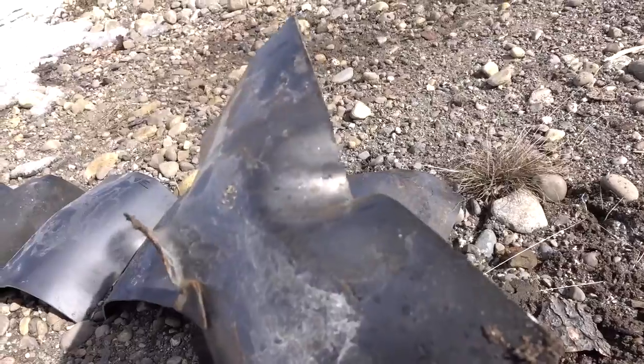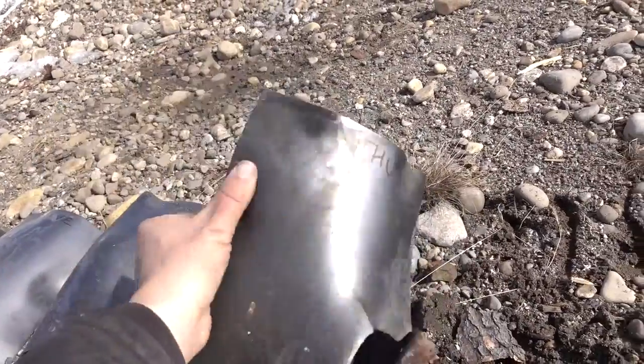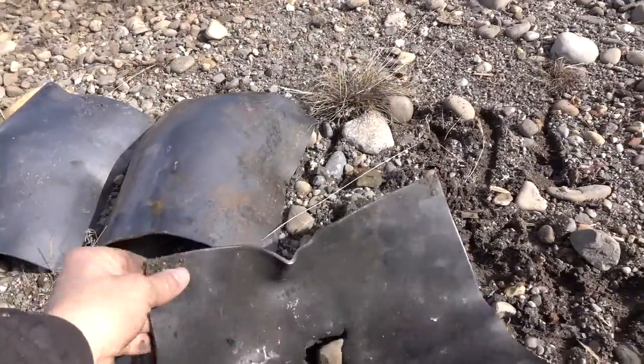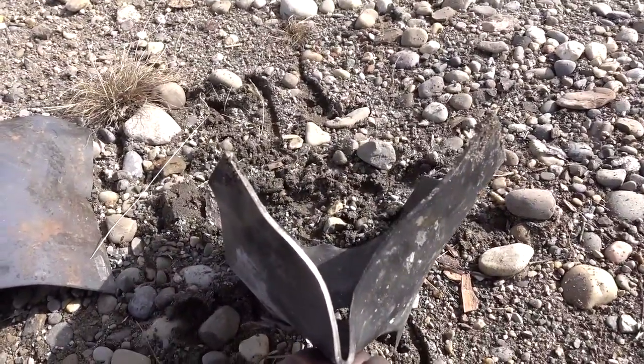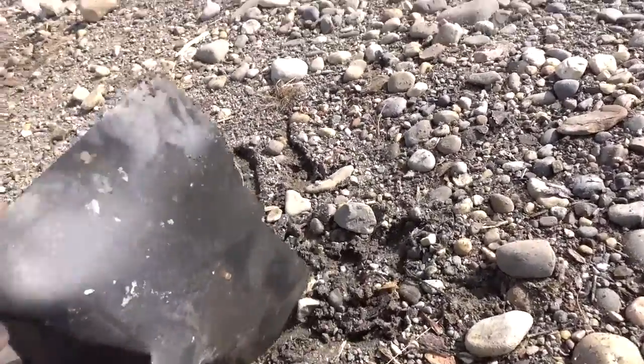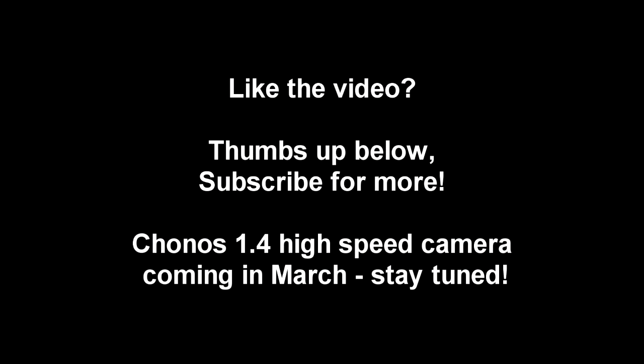But yeah, this plate's just caved in. There you have it — so, there's your look at the results.